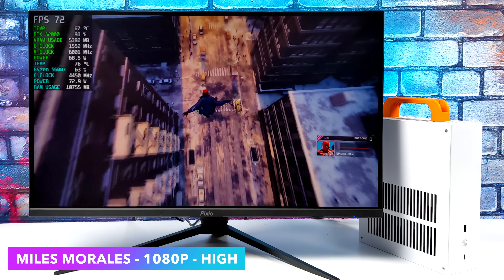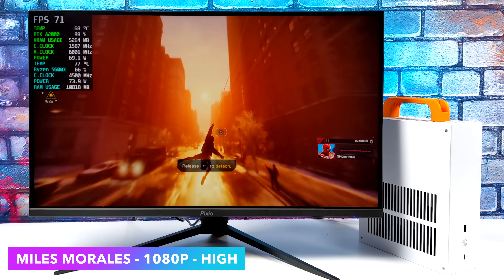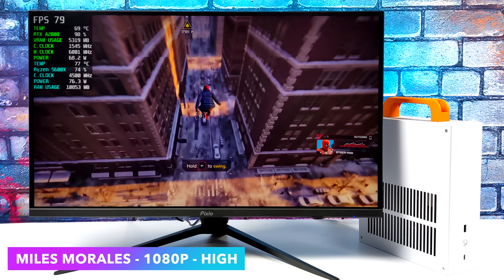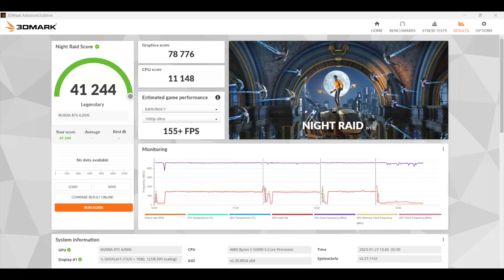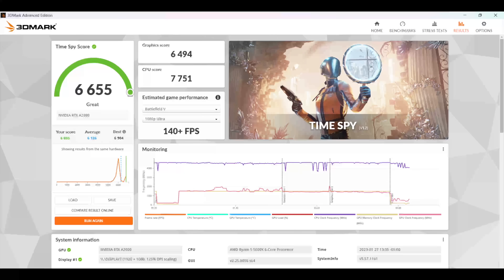First up we've got Spider-Man Miles Morales — 1080p, high settings, no DLSS. We're getting an average of around 68 FPS, but if you needed more out of it, obviously we've got DLSS that we can mess around with. Taking it to quality, we'll net around 79 FPS, and from there it's just going to go up. Now before we test out some more games, I did want to show off a few benchmarks I ran — just some GPU stuff using 3DMark. Night Raid: 41,244. Firestrike coming in with a strong 15,809. And finally, Time Spy with a 6,655. Given that we're working with a 4.1 liter PC, I think these scores are absolutely amazing. We've definitely got at least a 1080p gaming machine here, but with some games we can even go up to 1440p.